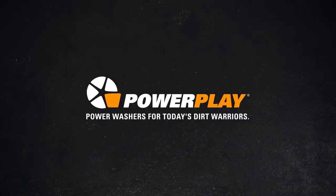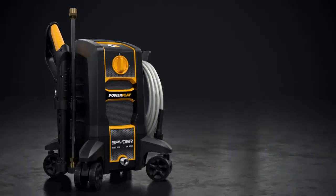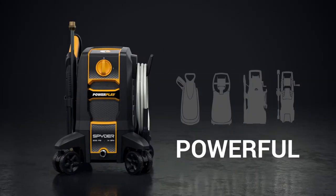Introducing Spyder. Spyder packs a full-size power washer inside an ultra-compact frame. Spyder is small enough to store in any garage, shed, or apartment, yet powerful enough to handle even the biggest job.